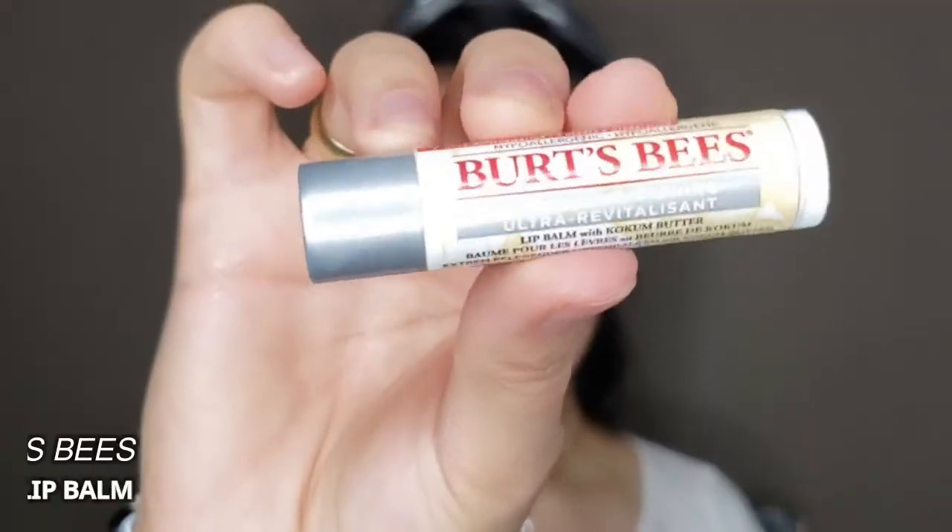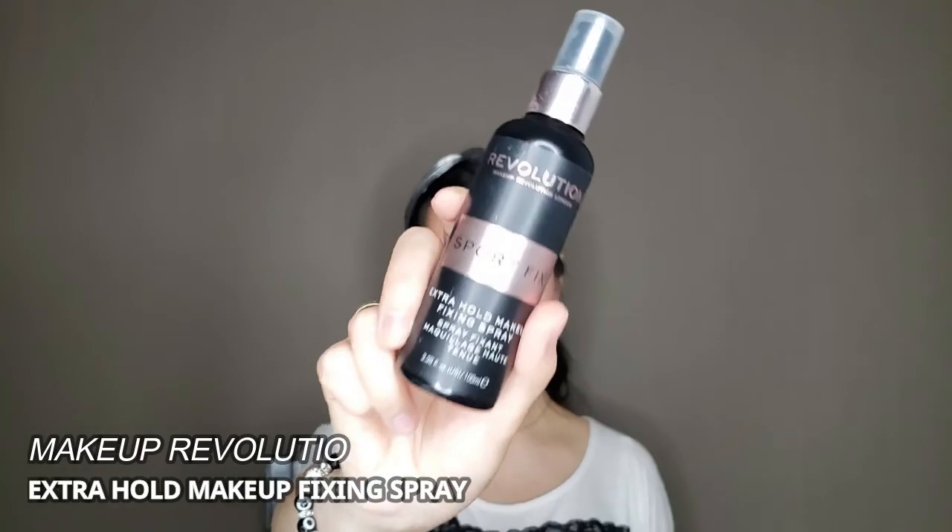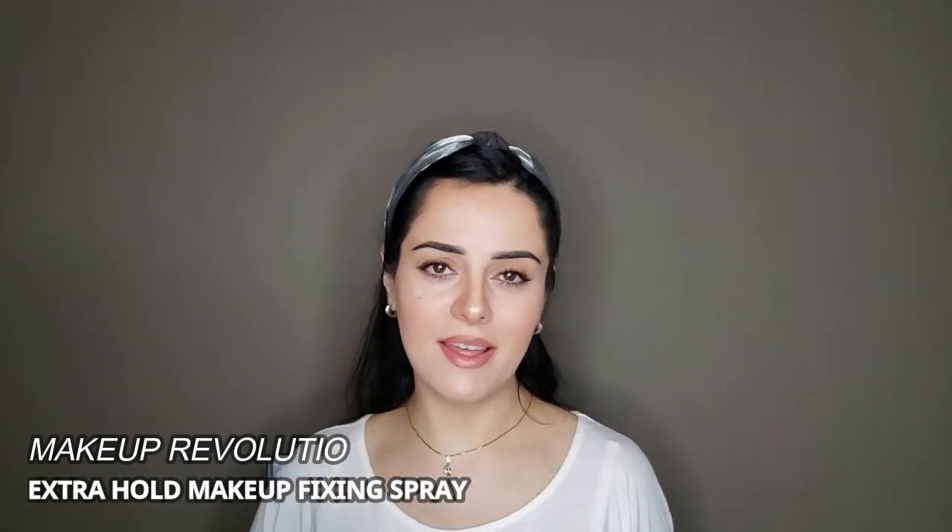For the lips, I'm going to use a lip liner from Annabelle Cosmetics in shade Spice 300, and then apply a lip balm from Burt's Bees over it. I always blend it so it's not super sharp around the edges. Finally, the last thing I'm going to do is set everything with setting spray from Makeup Revolution Extra Hold Makeup Fixing Spray. I don't love the smell — it smells like vitamins — but I love that it really does its job to hold my makeup throughout the day.